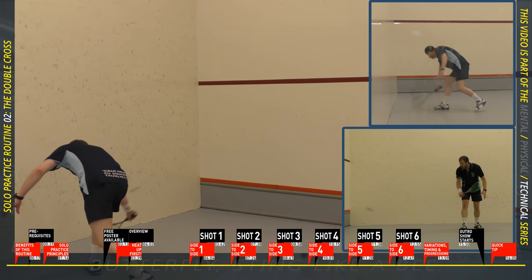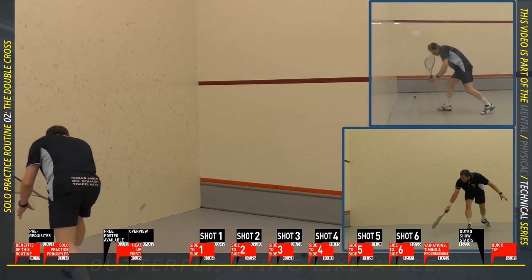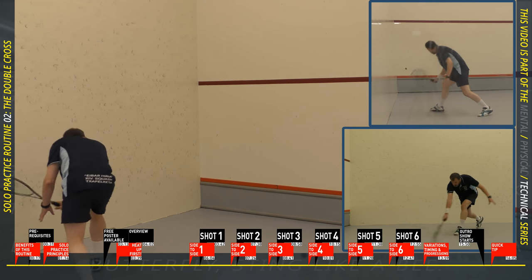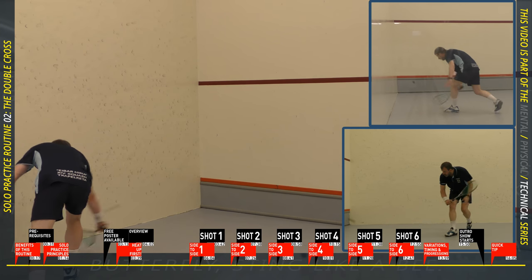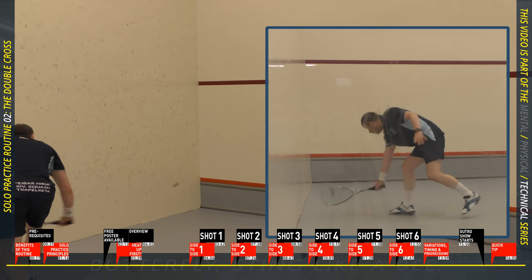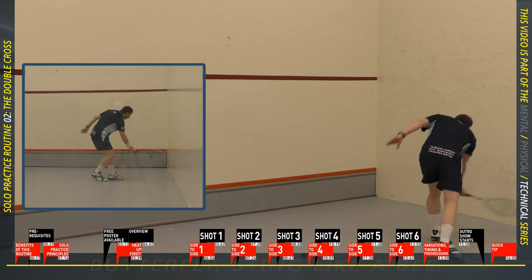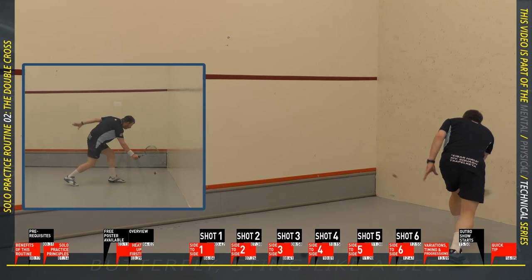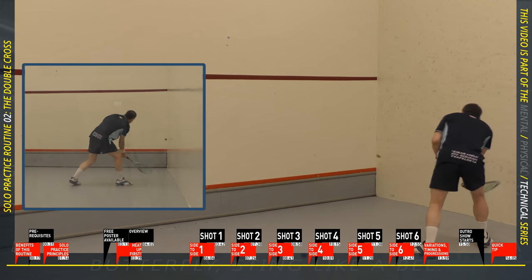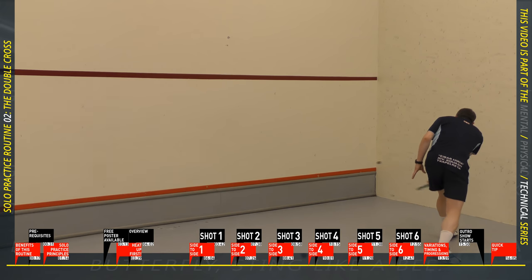On to shot three: the low counter tight shot. First, notice that I keep swapping my feet — don't become too accustomed to one particular foot. Second, because I'm an old man I can't get very low, but you can get lower. Third, notice my opposite non-hitting hand — see how much it moves to counterbalance me. Fourth, notice how little wrist I use; it's all in the arm or shoulder. I'm just blocking the shot — countering a short shot with another tight short shot.